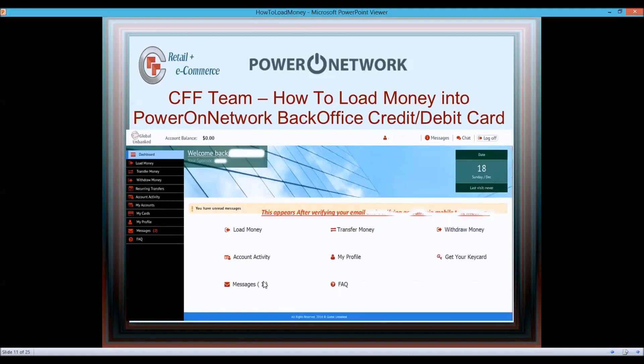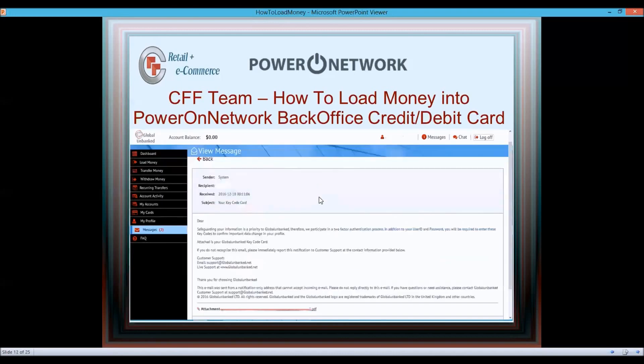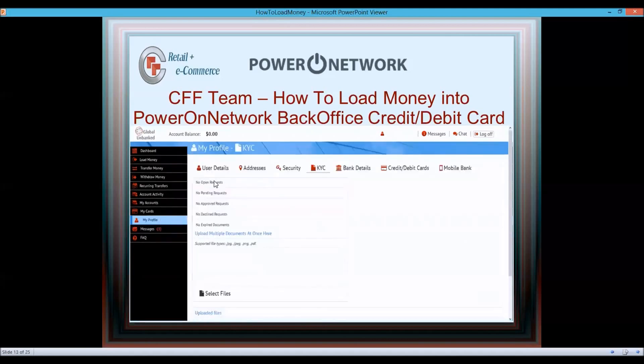Check your Messages tab — you have messages there matching what was sent to your email. They also send you a key code card as a PDF. Keep that in a safe place because you need those key codes to perform transactions — we'll cover that later.